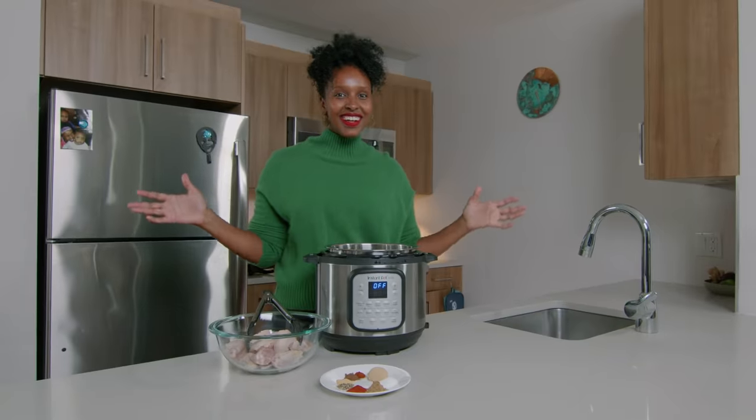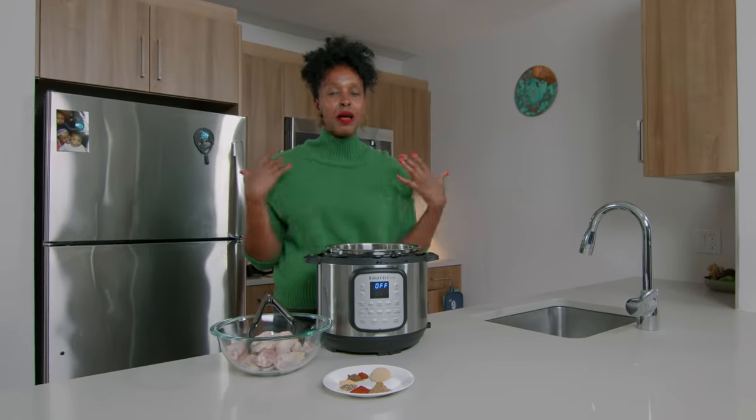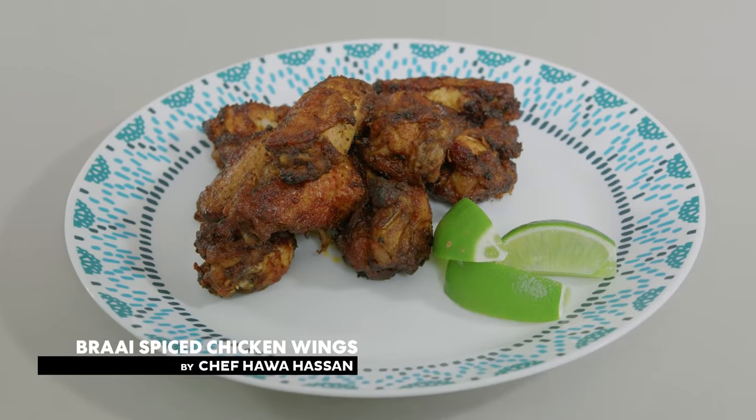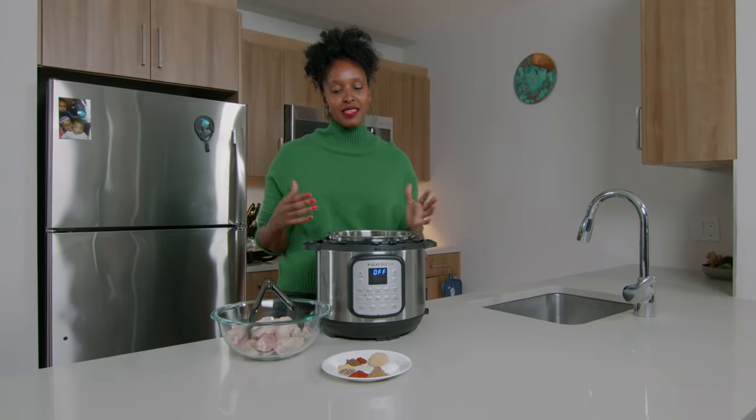This is braai. Hi everyone, I'm Hawa Hassan and today I'm gonna be making one of my favorite recipes. It's my braai spiced chicken wings. Braai comes from South Africa. It is their take on a barbecue, even much more delicious. It's on an open fire. That's what a braai means.